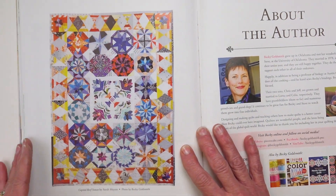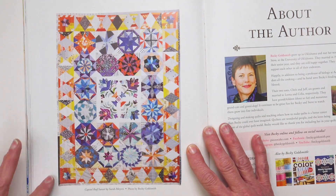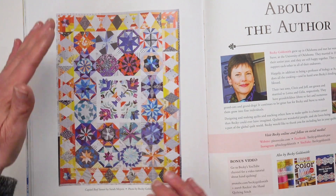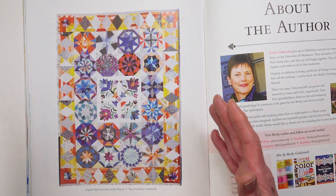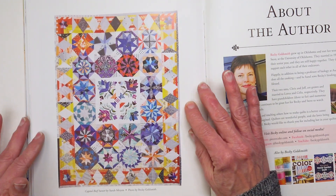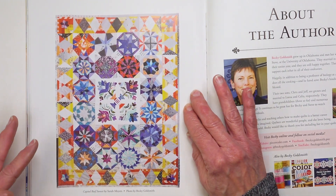This one made by Sarah Myers is really interesting because she changed it up completely. She took out the basket blocks, rearranged the setting, and went off in her own direction — and I love it. It's just a beautiful quilt.